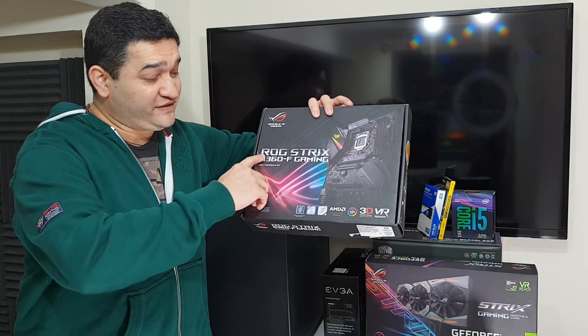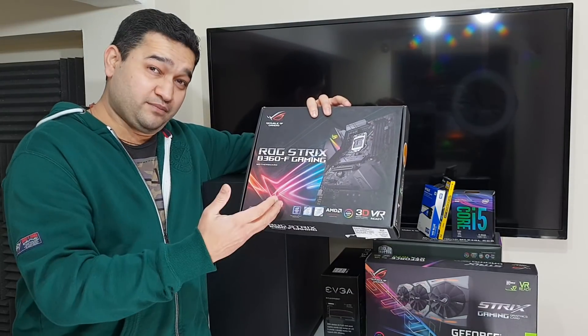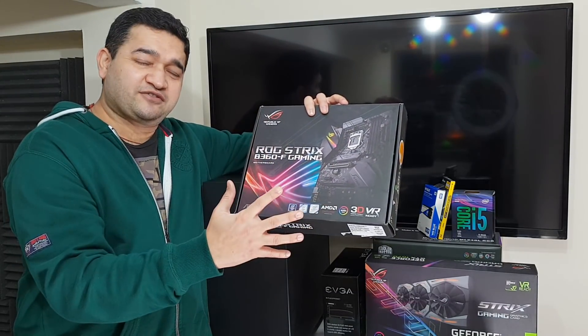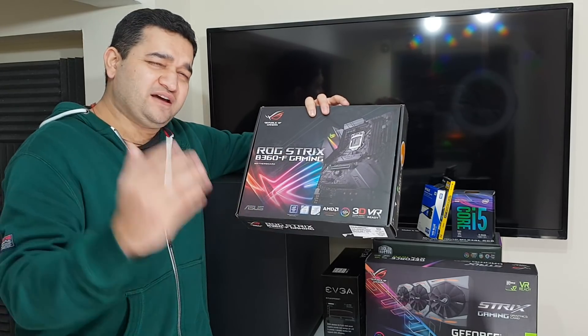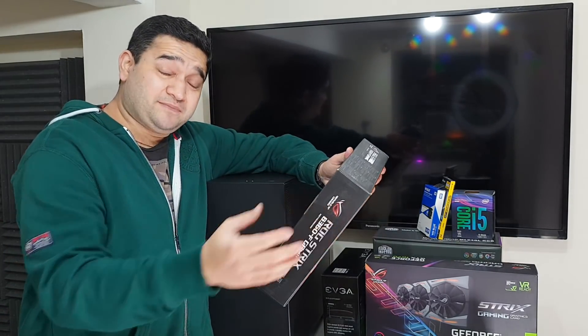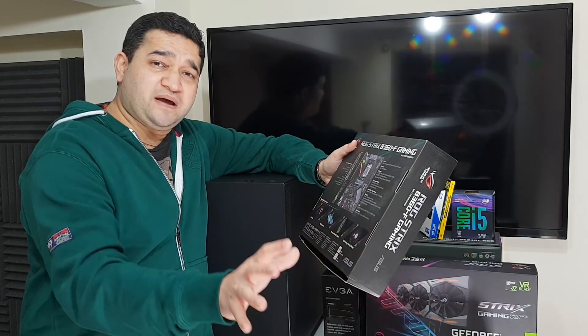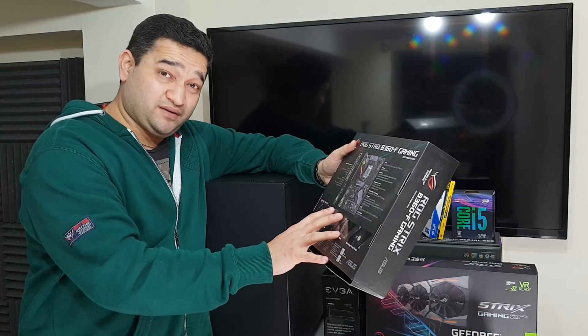For this gaming build I'm using the ROG Strix B360-F Gaming motherboard, which is very nice in terms of aesthetics and also very compatible with gaming features. The motherboard is compatible with 8th generation Intel processors and all the useful ports are available on it too.